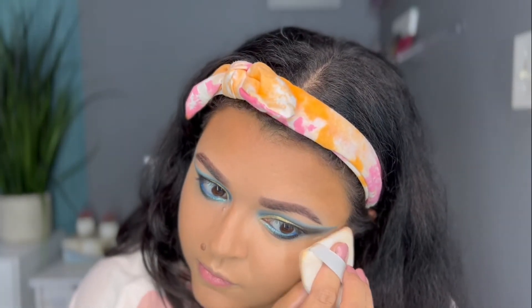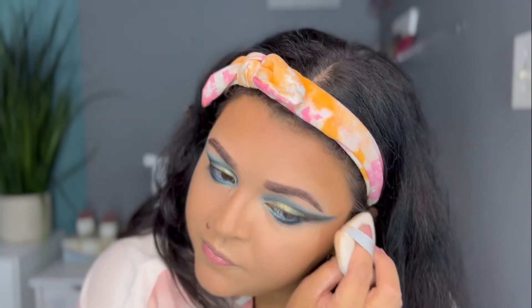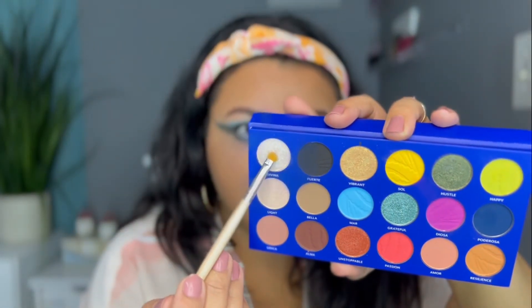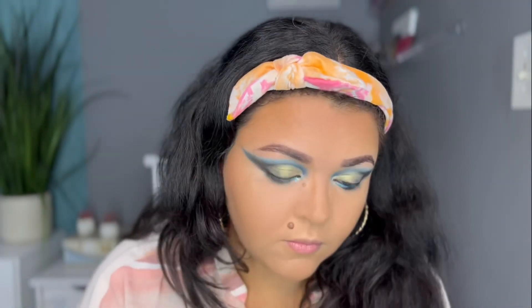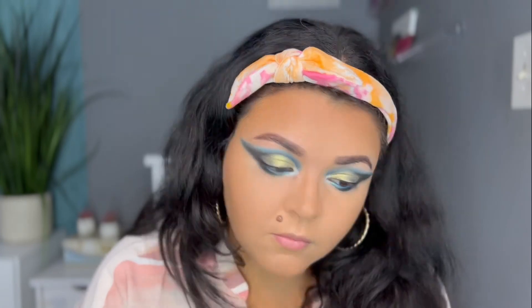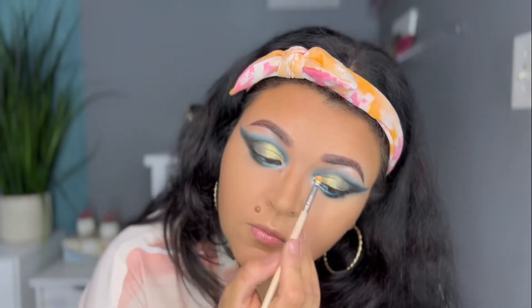I'm taking some setting powder on a little puff to clean up the outer edge of my shadow and make it a bit cleaner and nicer. Then I'm going in with the beautiful white shimmer Divina, applying it to my inner corner and also underneath the brow bone. It's the perfect shadow to highlight any part of your makeup and I just absolutely love it.